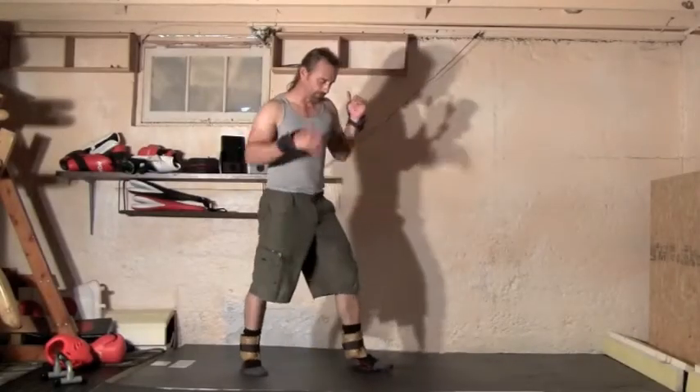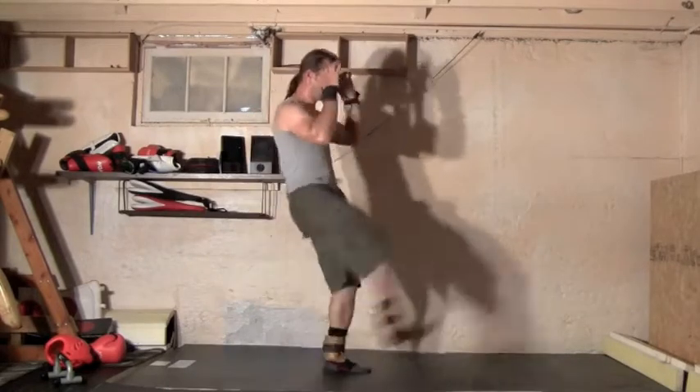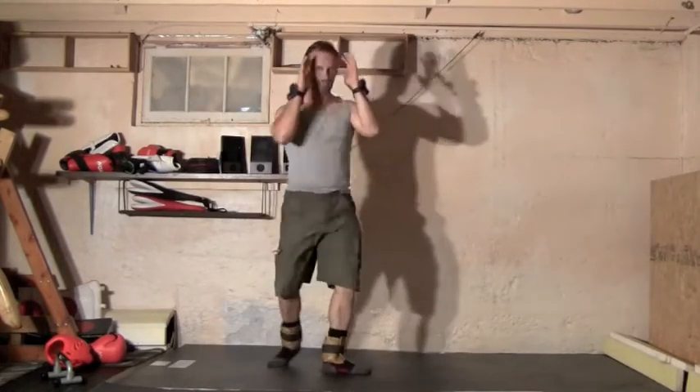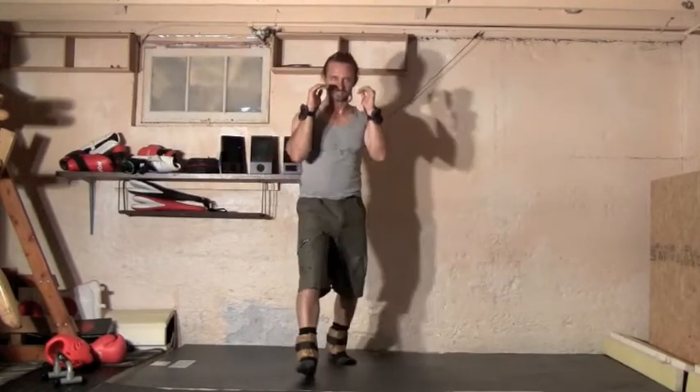We're going to start with front leg rising kicks. I'm just going to take the leg up until I feel it, and we're going to do that ten times. Try to keep the hands up. I'm just keeping my legs straight throughout my range of motion. Then we switch feet. This is also a good way to practice keeping your hands up — a lot of people have a tendency to drop their hands when they kick. Doing these stretches without somebody trying to hit you is a good way to keep your balance and practice keeping the hands up the whole time.